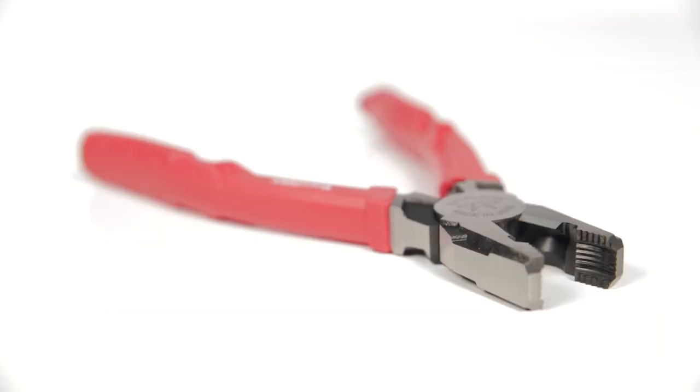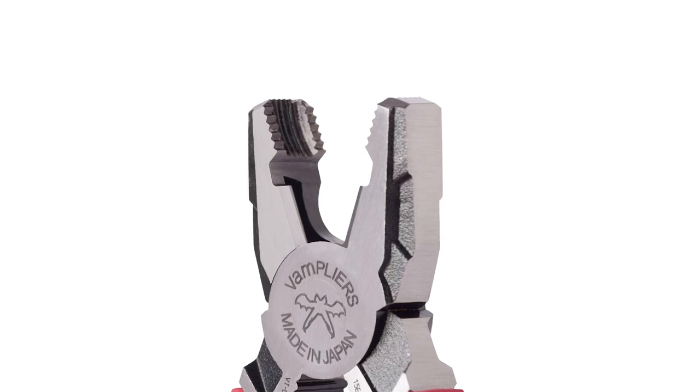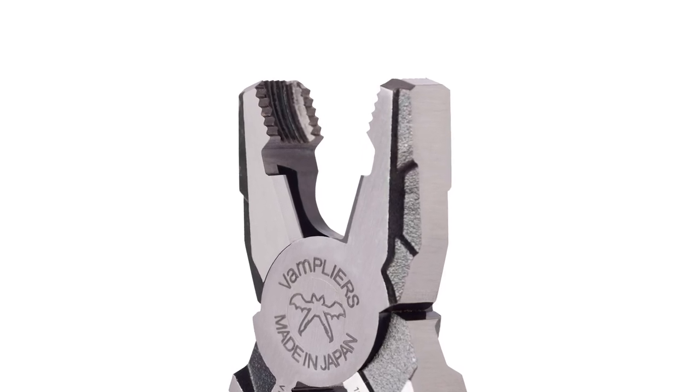Its inner jaw surface is hardened to Rockwell standard HRC58. The wire cutter will last longer than wire cutters on other pliers due to this hardening process. The serrations on the top jaw are intermeshed, so they can grab and hold on an object without slippage.